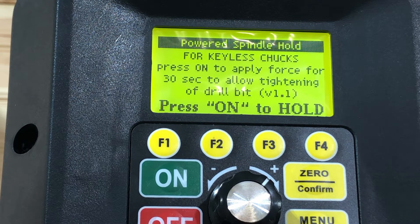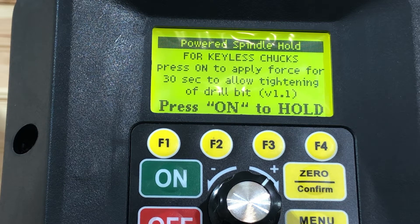There's also a power spindle lock mode, which is for a person who has a keyless chuck. It lets you get a really nice tight hold on your bit — the motor provides torque so the chuck doesn't turn on you when tightening. That's pretty cool.